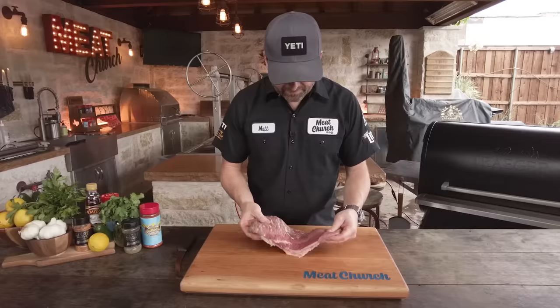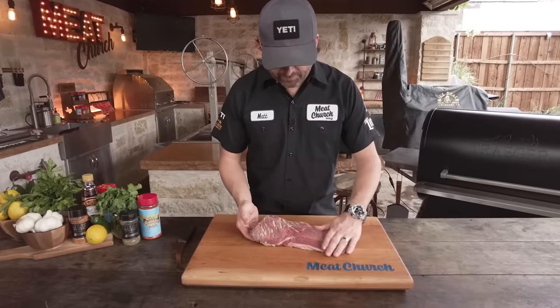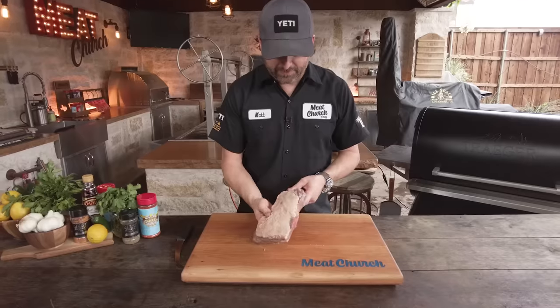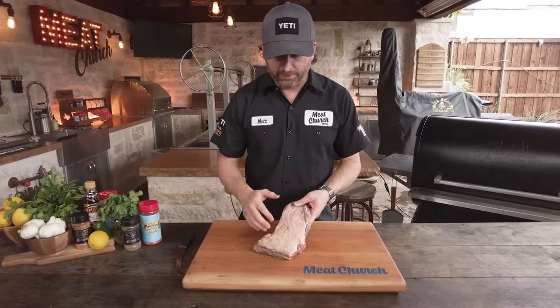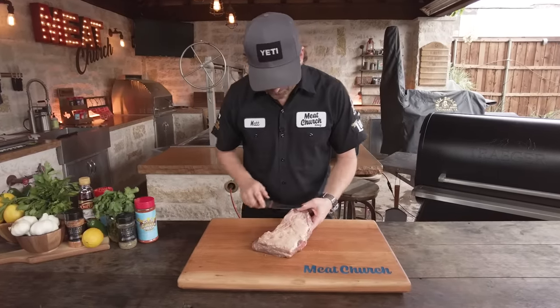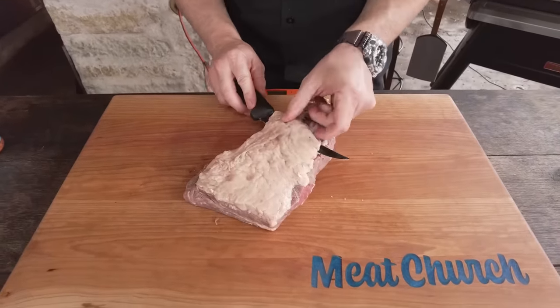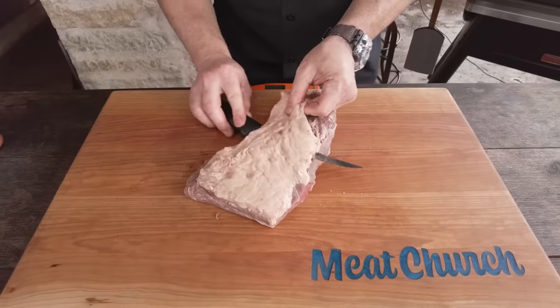We've got a beautiful piece of meat here that's nicely well marbled. The top looks good. This one came with a fat cap on the back, so I'm actually going to take my knife and get rid of that so that we can put seasoning directly on the meat. With a sharp boning knife, using my hand underneath as a guide, this actually comes off pretty easy.